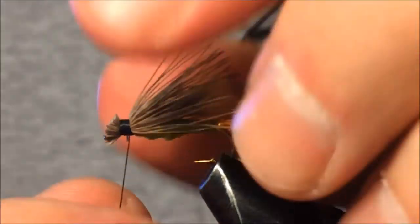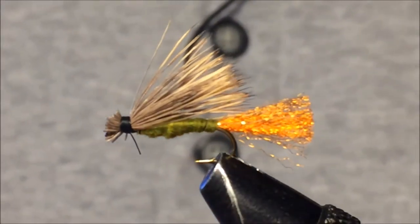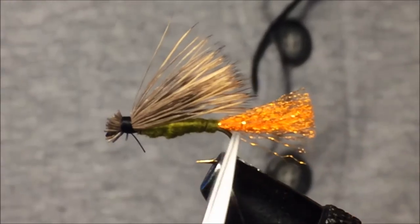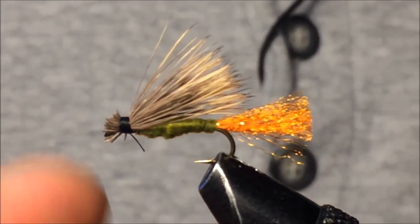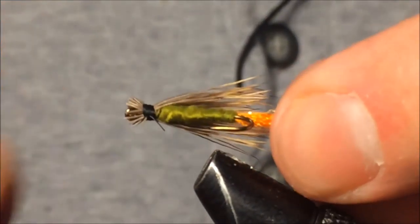That's the X Caddis — really just a couple of materials to tie this fly. I like to have contrasting colors on the tail versus the body, and the tail is about the same length as the shank. There it is — kind of a bottom view of the finished fly.